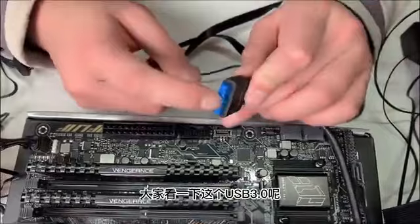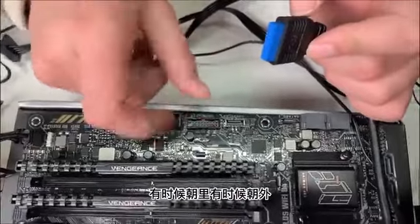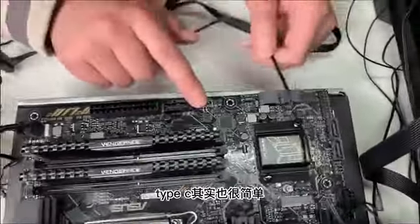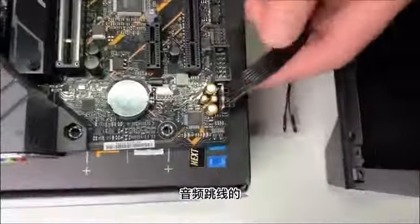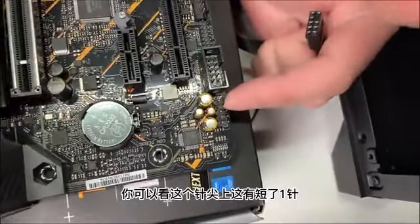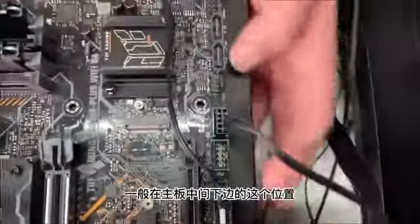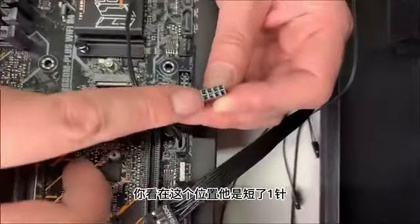接下来讲机箱上IO的线，IO线一般分为USB2.0、USB3.0、Type-C、开机跳线、音频跳线。USB3.0现在属于标配了，一般在主板右边24PIN供电的下边。USB3.0会有非常明显的防呆缺口，对应主板上也有明显的防呆缺口，对准防呆缺口插进去是不会插错的。音频跳线一般在主板左下角，是10针短了一针的设计，对应接头上也是10针短了一针，对应短针位置插上去不会插错。